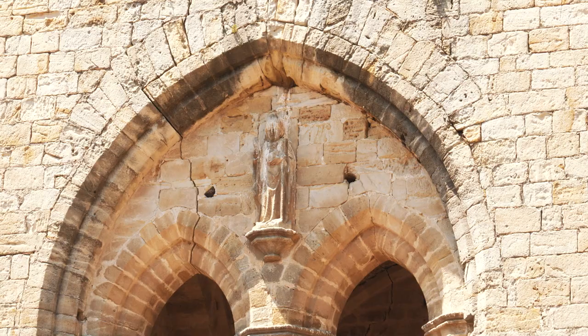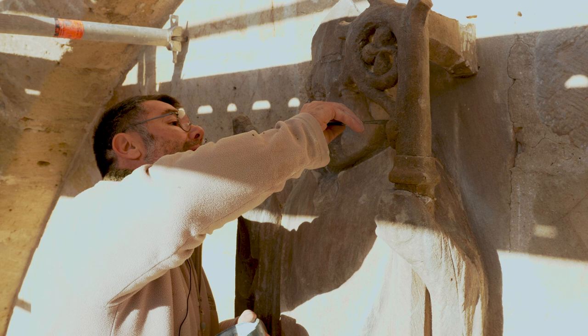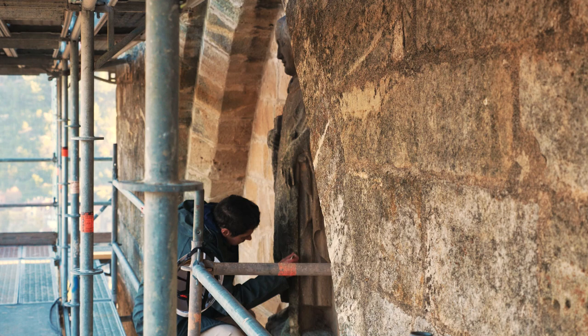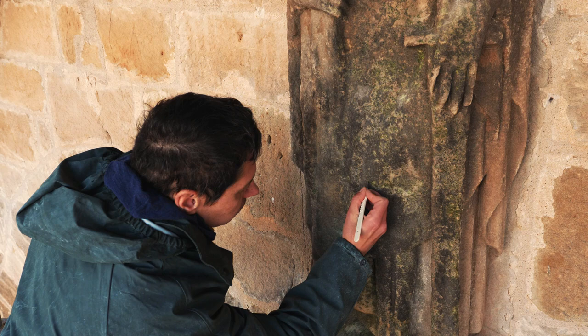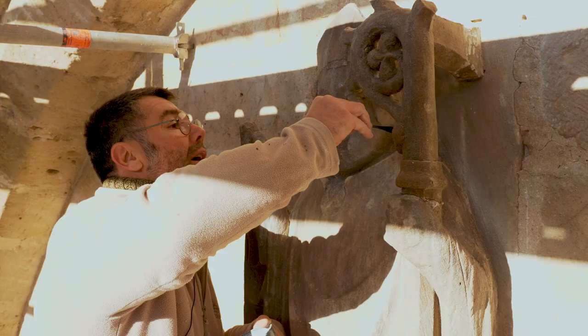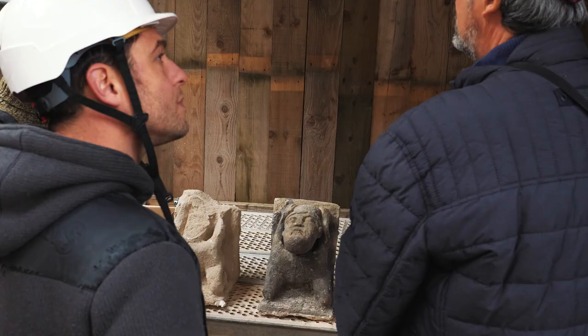Une suggestion par rapport à la tête du dragon qu'on verra plus tard. On aurait pu prévoir un estampage en pré-modelage et après modeler dessus. Nous, en fait, on est les mains de l'architecte — on est les mains qui sculptent. On leur propose quand même des choses, mais ils ont le dernier mot et c'est eux qui dirigent.